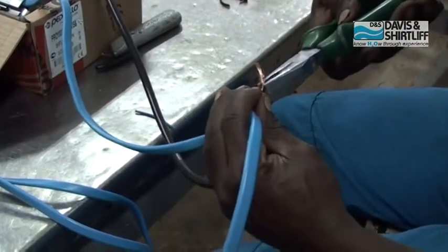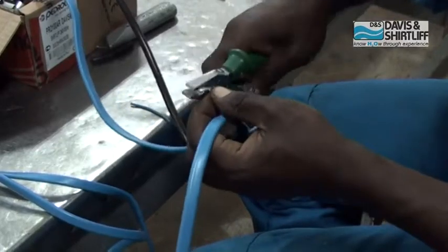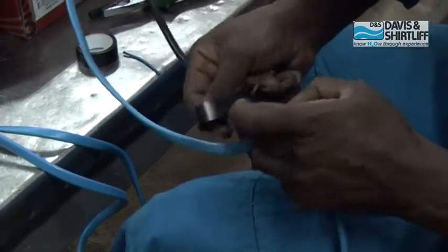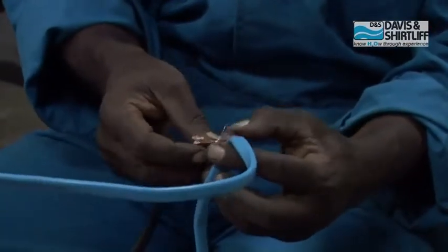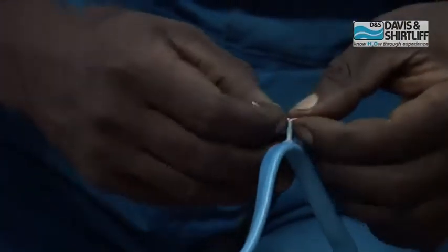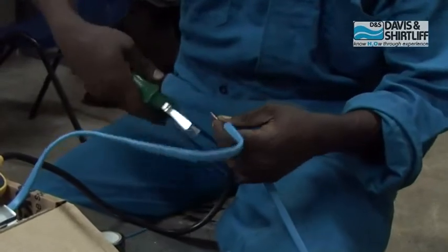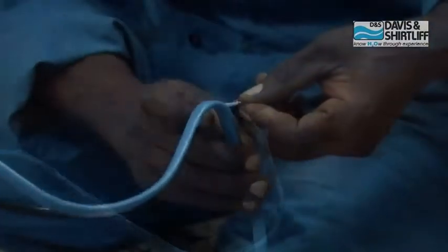Use the PVC tape to seal it tightly after twisting it using the pliers. Fit the black cable onto the other end of the blue cable of the pump, twist together, then seal with tape.